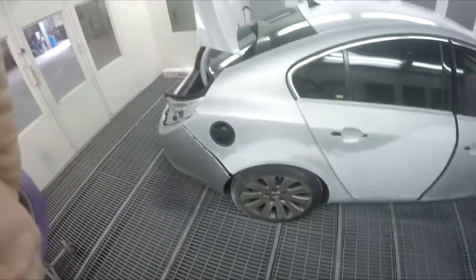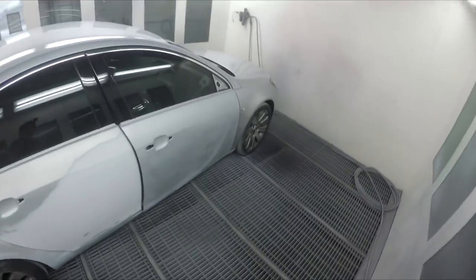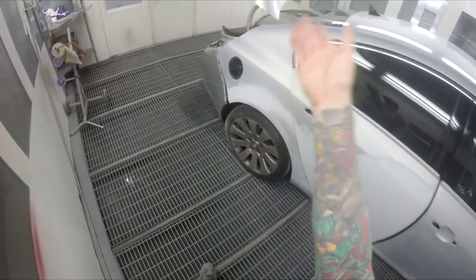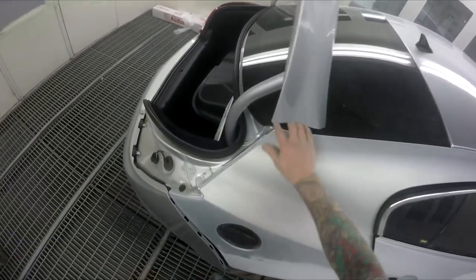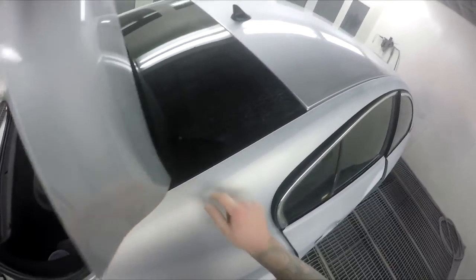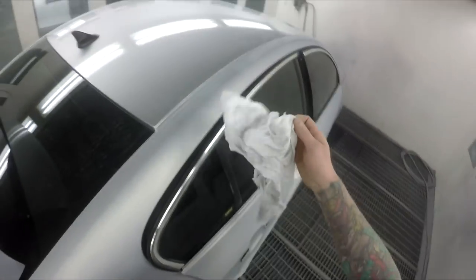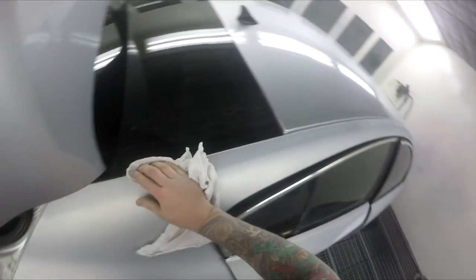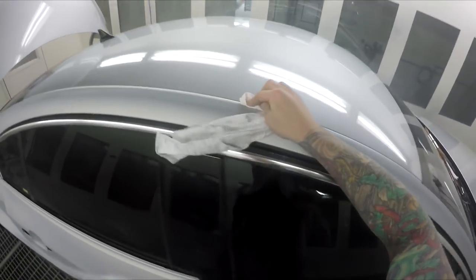Welcome to this episode of the Gunman Raw. Today we've got the masking stage on this Opel Insignia — a pretty straightforward job. We're just painting the two doors and the rear quarter panel. Lots of people get a lot out of my masking videos, so I'll do my best to keep you guys interested. I'll be talking a bit along the journey while masking this car.